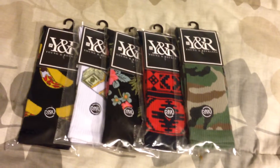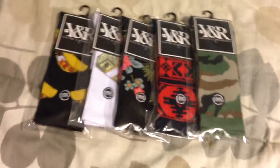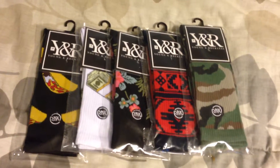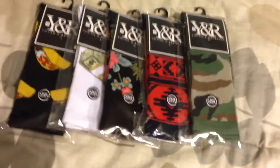If you guys enjoyed the first video of YNR clothing unboxing, hopefully you'll enjoy it and I'll keep going and hopefully improving the videos in the future. I do know in a couple of days I'll be doing another accessory unboxing, so hopefully you guys enjoy that.